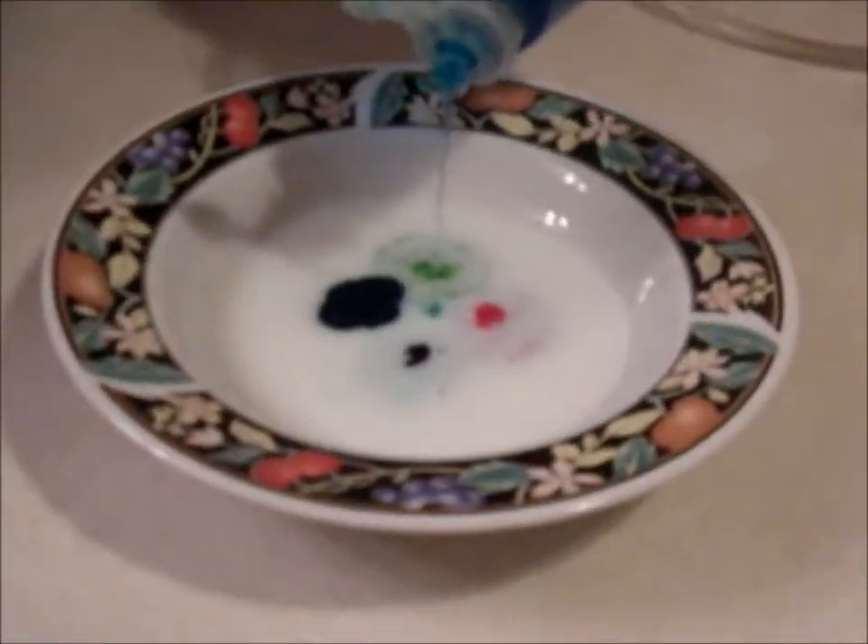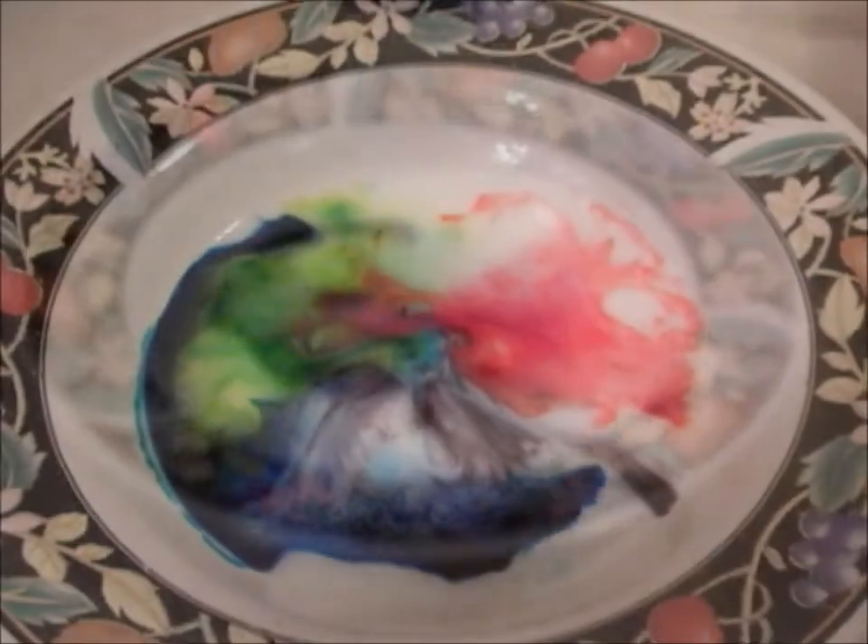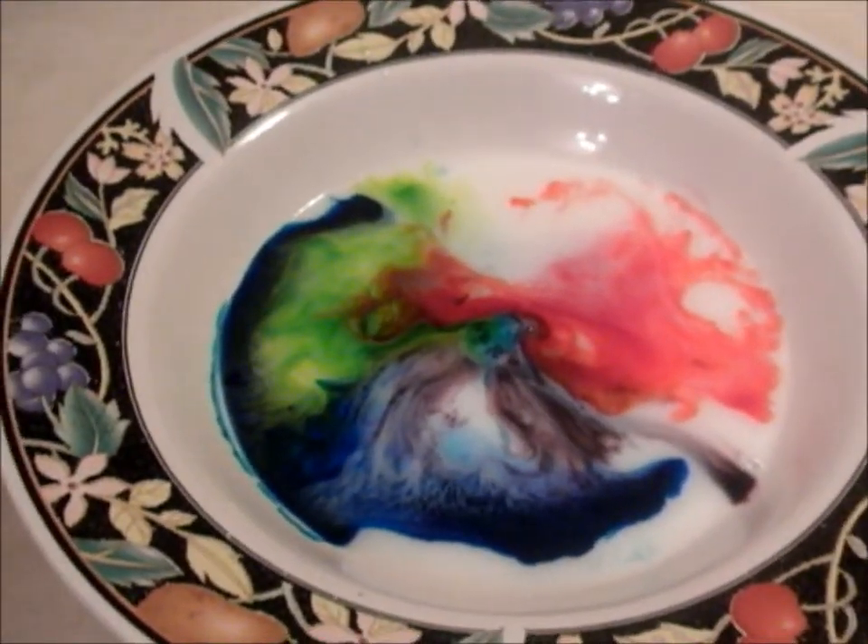The experiment works really well if you put the food coloring drops closer together. Because the drops are so close together, the color is a lot more easily seen.